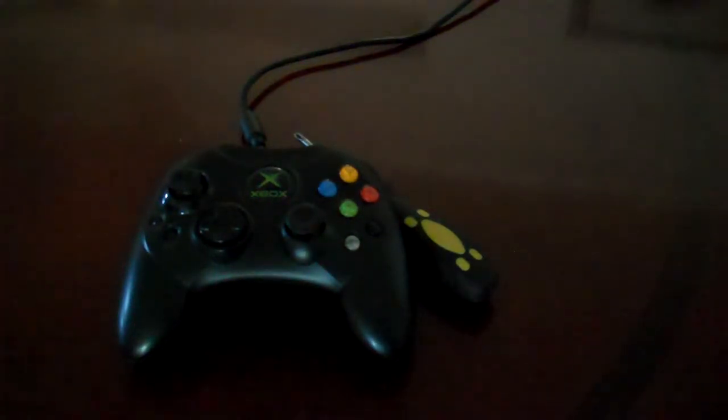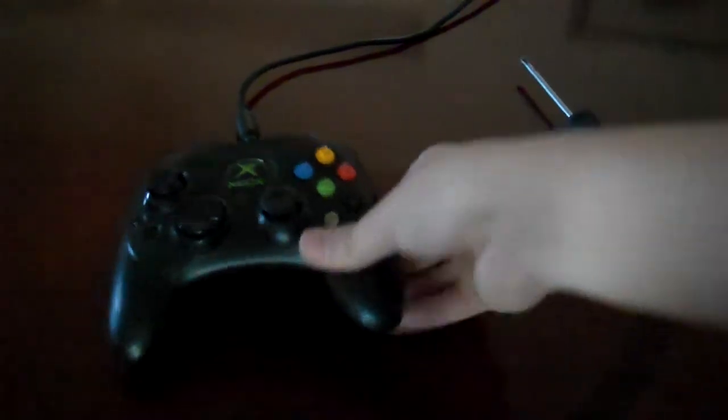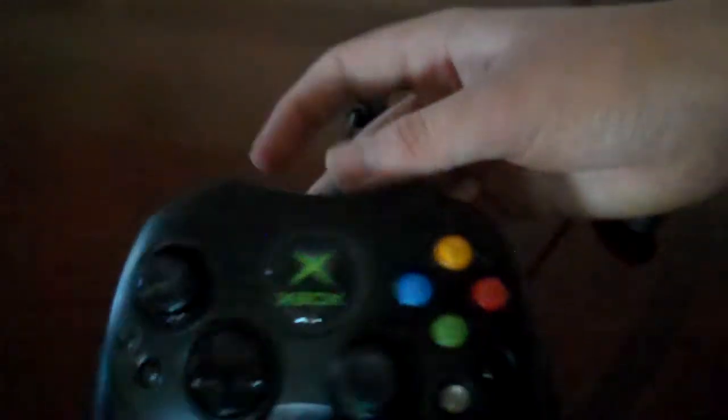Hey guys, Mick here. Today I'm just doing a fairly simple video of how to take apart an original Xbox controller S. This is the S — I'm pretty sure it would stand for slim. Pretty much the original Xbox controller that came out when it launched came out with a big controller.